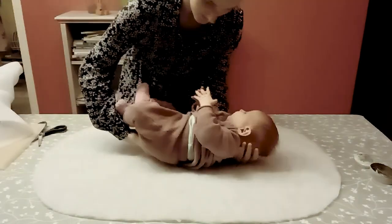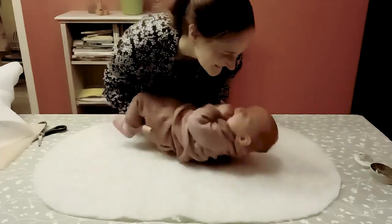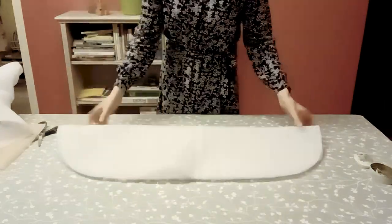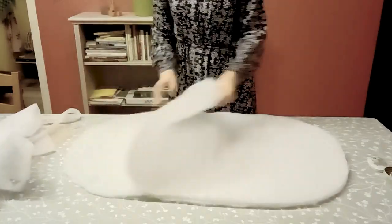Now it's time to bring in the star of the show and see if everything fits for her. Then I'm cutting out one more because the foam I got was a little thin, but you can totally do this once and just use a thicker foam.